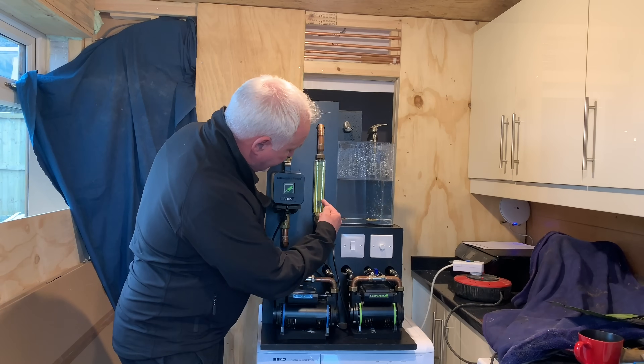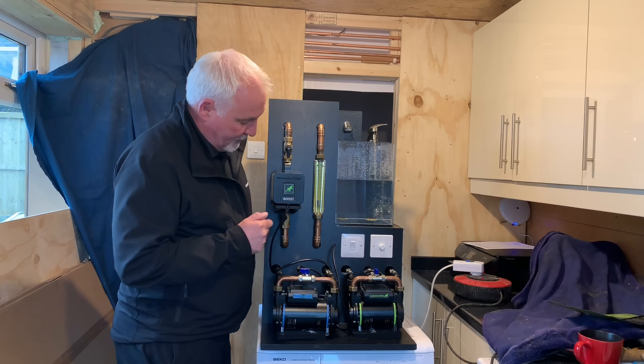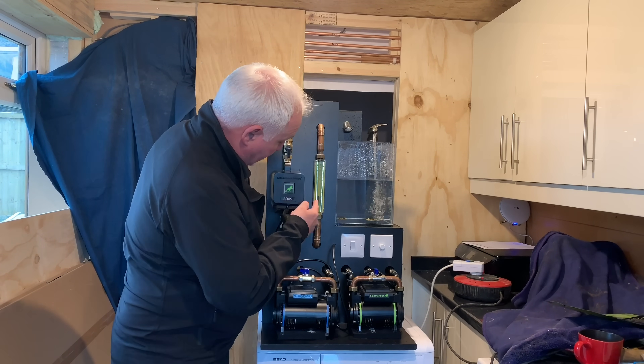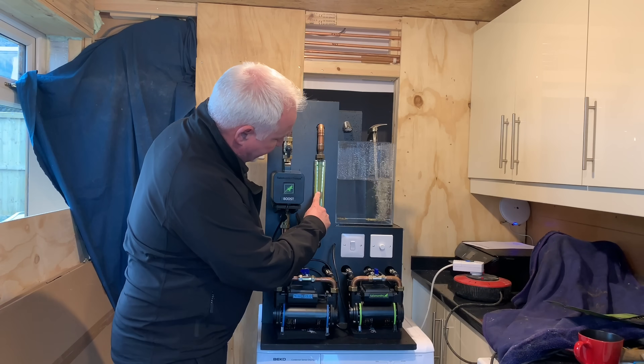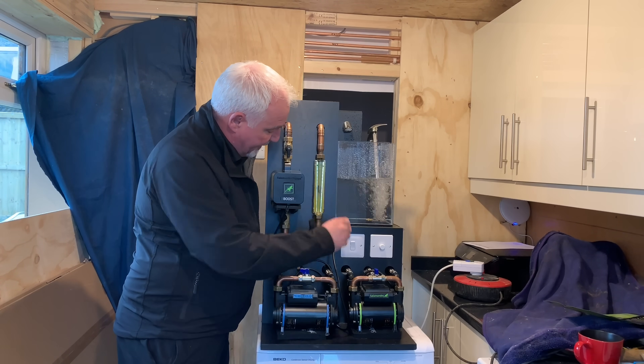Once I activate the pump and put the power onto it, the pump starts activating and as you can see it's climbing and will achieve 12 litres a minute — you can see that on the gauge.